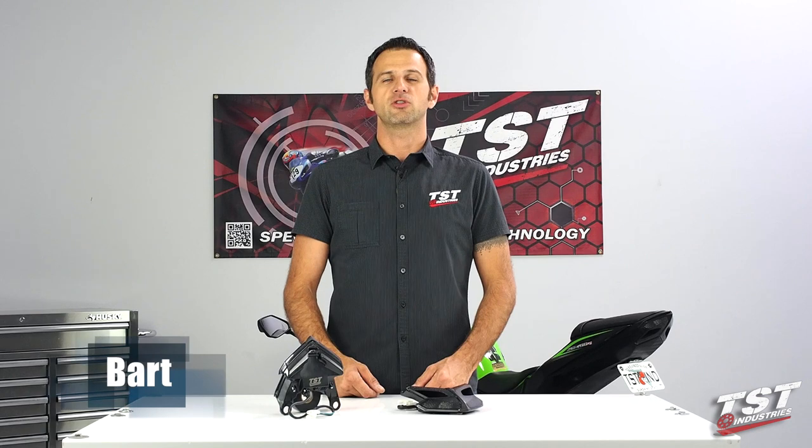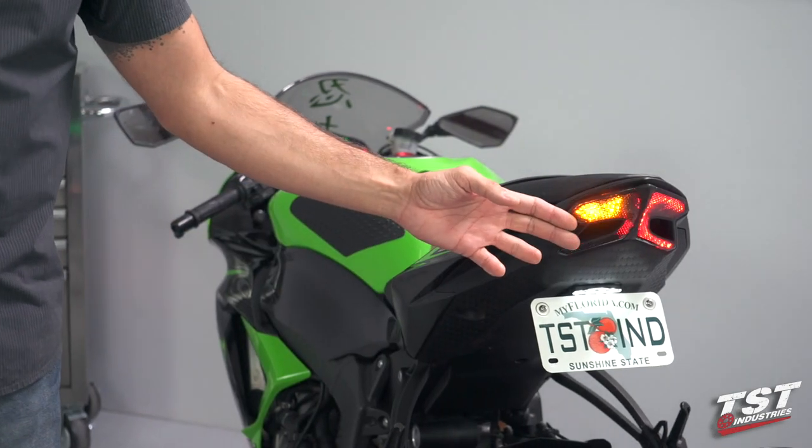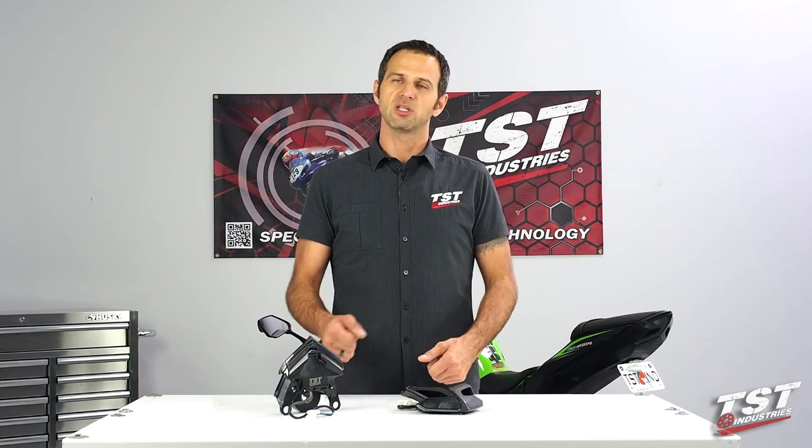Hey guys, Bart from TST Industries here. In this video we're going to show you how to install the TST Industries integrated tail light on a 2013 and up Kawasaki Ninja 636 ZX6R. This is a fairly straightforward installation, so let's begin.